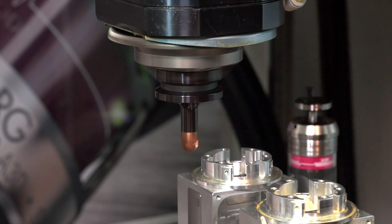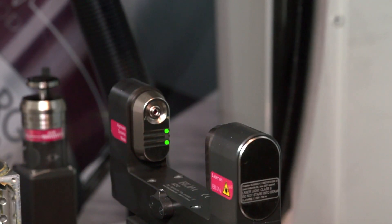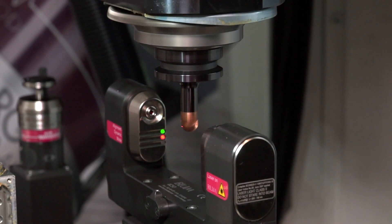How much faster? Typically when measuring a standard end mill in length and diameter and doing a cutting edge check, we will be 60% faster than the standard laser NT.